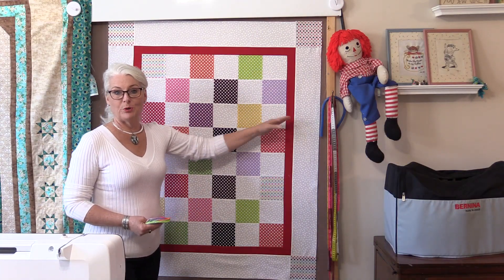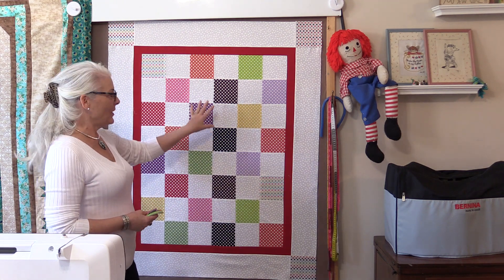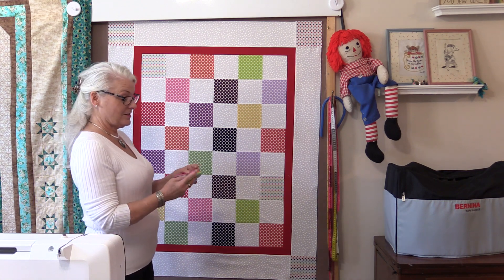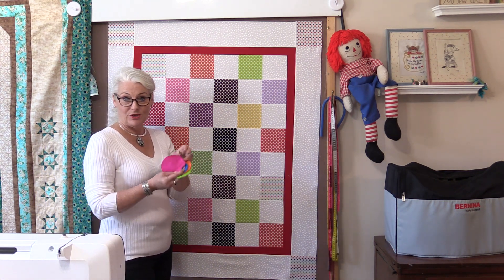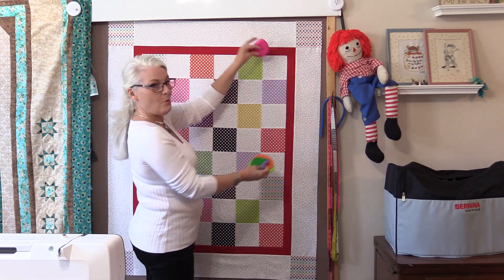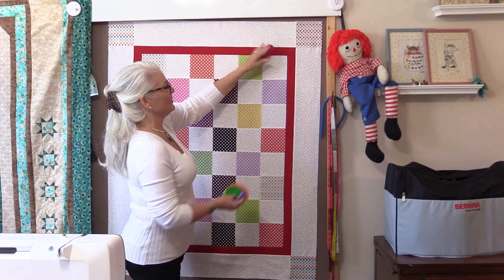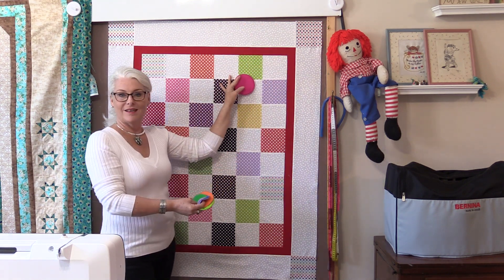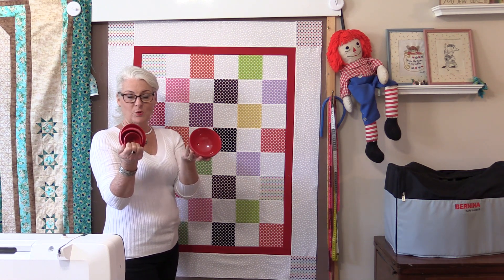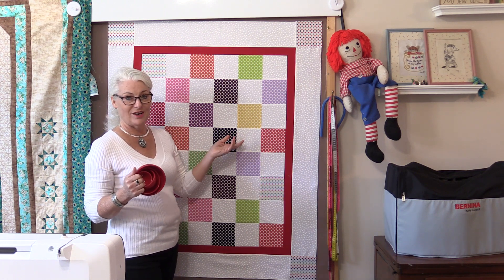Once the last two borders are put on you can call the quilt done. However, because this is made with a lot of polka dots I want to add a couple more polka dots. I've just made some circles and I am going to appliqué the circles somewhere on the quilt. At this point they can go anywhere at all — along the border or cascading inside. To get the shape of my dots, all I did was get a couple of bowls that varied in sizes and cut out my dots.